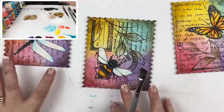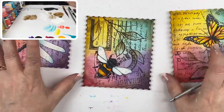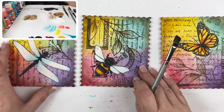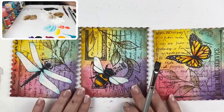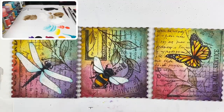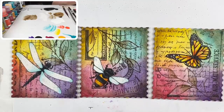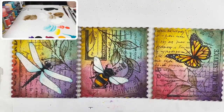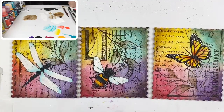We are almost there — we have a couple more things to do. My handsome assistant is going to go over to my desk and find my chipboard from Southern Ridge Trading. It's going to look like three little branches of leaves.